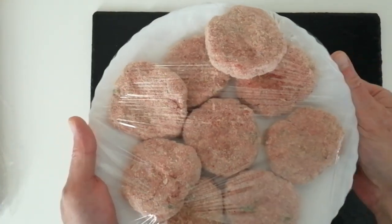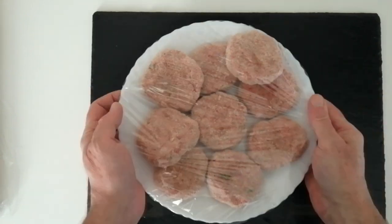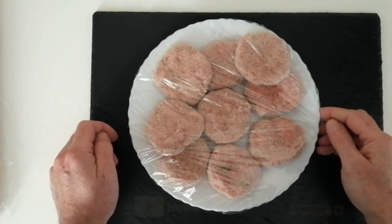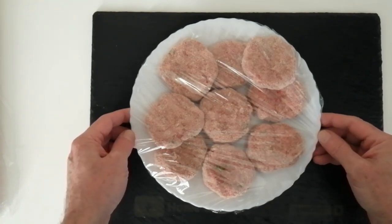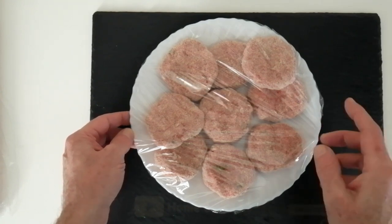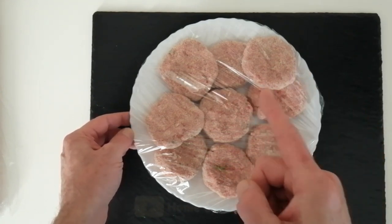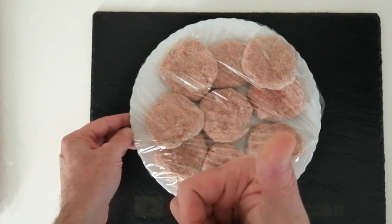Thank you very much for watching today's quick recipe video. Please leave me a comment, give me a like if you liked it, and don't forget to subscribe and turn notifications on so you don't miss the delicious recipe I'm going to be making with these tomorrow. Thank you for watching and goodbye!